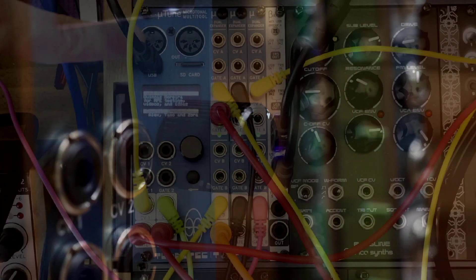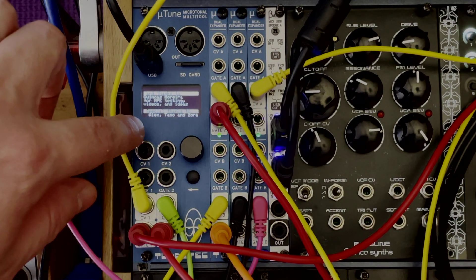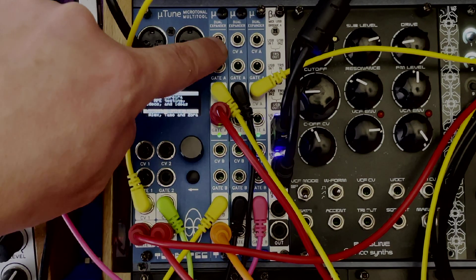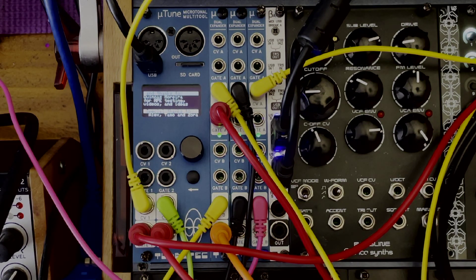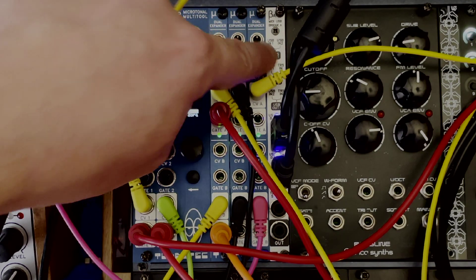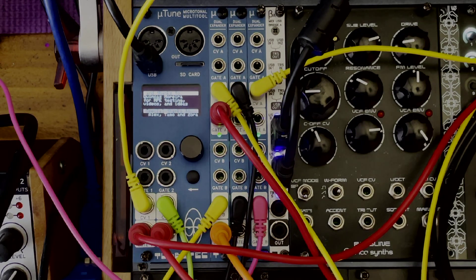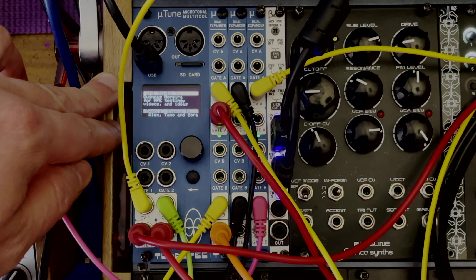It's got a million things it can do — DIN MIDI I/O, an SD card, USB connection, and you can expand it with expanders. On the previous video I only had one expander, but since then Toby from TubuTech has sent me two more expanders as well as his brand new USB module called the MIDI USB Bridge A.